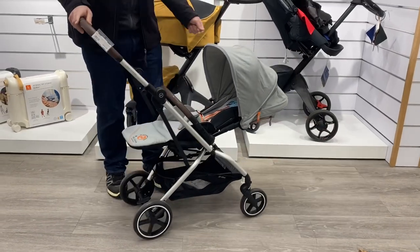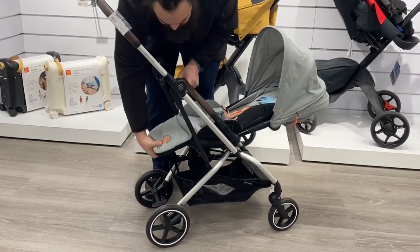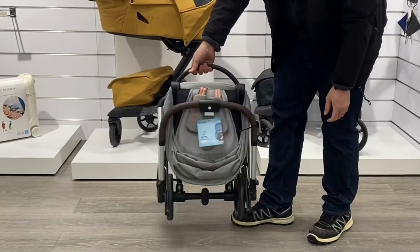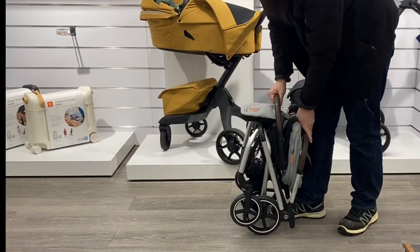Today we're going to look at the EZS Twist Plus 2, which is a model that we've had many requests to cover, both from patrons and viewers, as it's one of those strollers that simply looks really good on paper, clocking in at only 8.6 kilos and folding down to dimensions that, while definitely not acceptable as cabin luggage, comes sort of close.